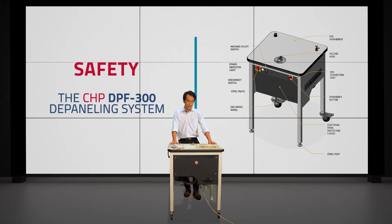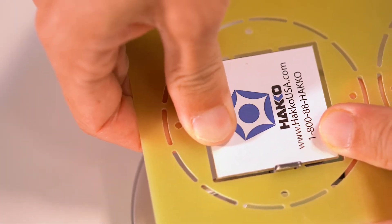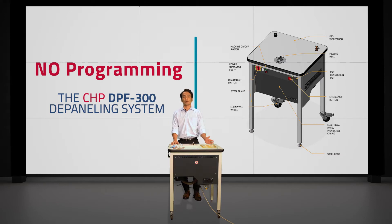Point number two has to do with the actual usage of the DPF300. The table is designed so that the mill bit stays in place and the operator moves the PCB around, which means there's really no programming required. On high-end automated routing machines, programming and fixturing are required — you need a specific fixture and a specific stored program for each board type, whether board A or board B.